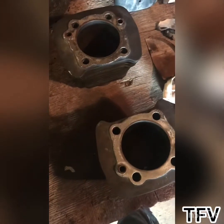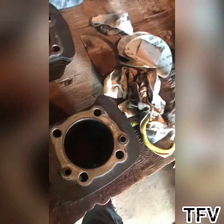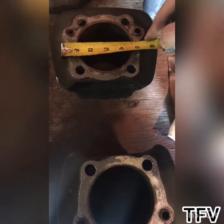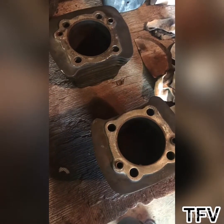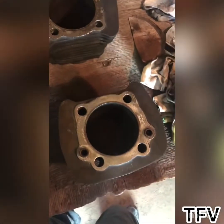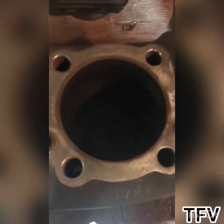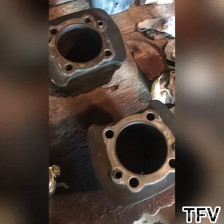One thing I noticed while measuring these bores is they're at 3.5 inches — so that's a 1200 kit that was on this bike. I didn't know it was a 1200 kit; the guy that sold it to me didn't say anything about it, didn't have much information. It was a cheap bike, so I didn't really think to look for that. But knowing it's a 1200 kit, I'm more motivated to see if I can get those cylinder bores looking better.